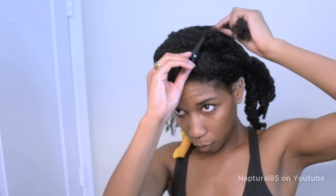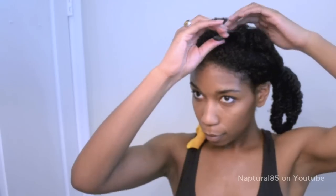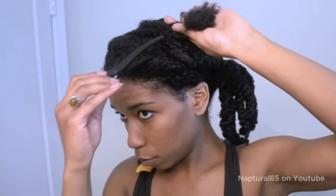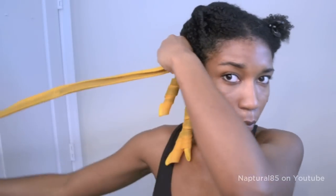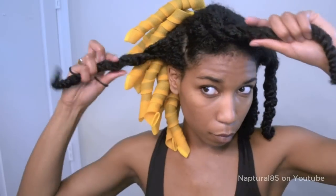Repeat this same process to the rest of the section. Once that section is complete, release that second section — the other half of the twist — and do the same thing. Coat the section with shea butter, create smaller sections within that section, finger detangle if necessary, and begin placing your curlformers. I like to place the orange ones towards the back of my head because they are wider and create a bigger curl, and the pink ones in the front because they are smaller. Once that entire twist is done, grab another twist and repeat the process.